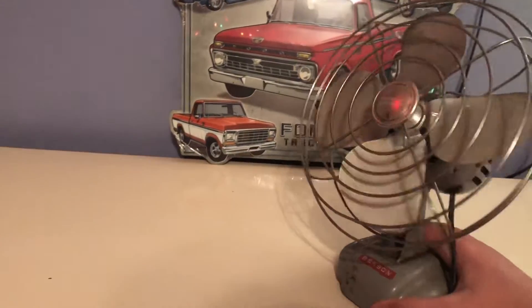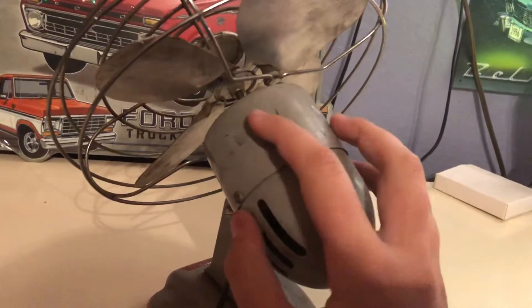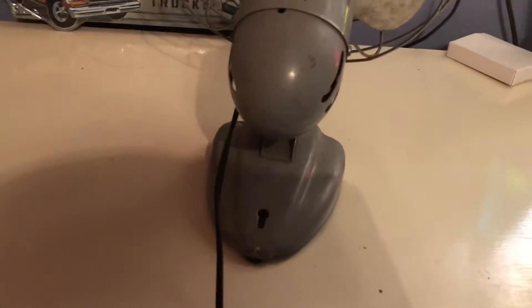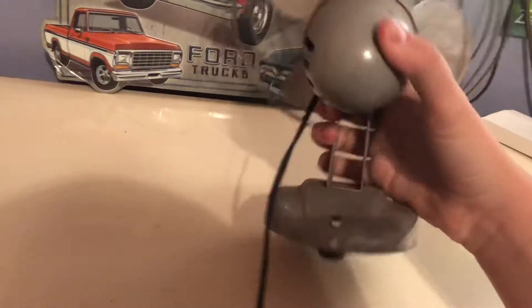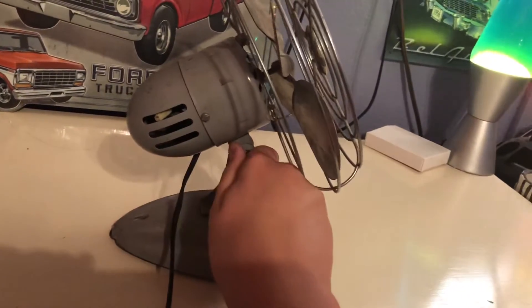I guess I'll go ahead and show it. The blades are severely bent. It does have oiling ports and little breather holes from the motor. It also has the option to be hung on a wall, and it does have its original rubber feet. So it's in pretty decent condition, it just needs work. It has your normal wing nut to adjust right here.